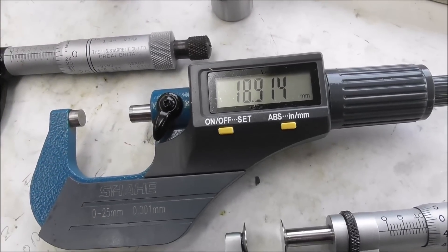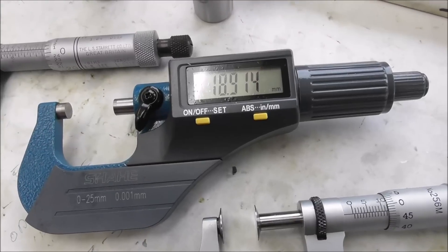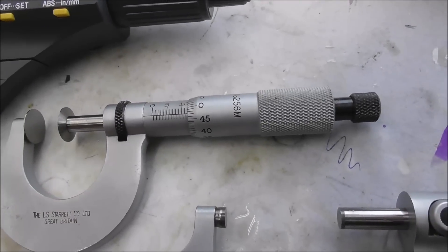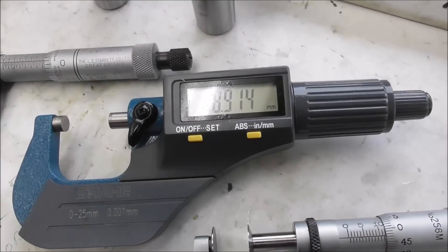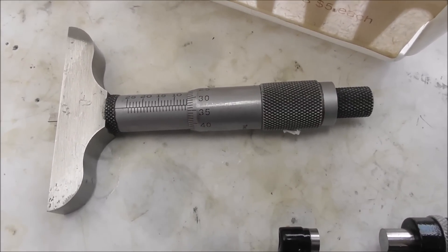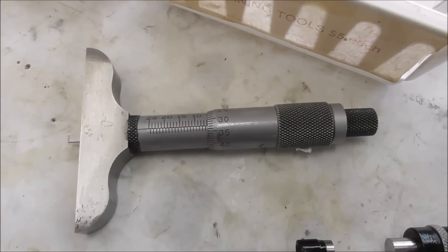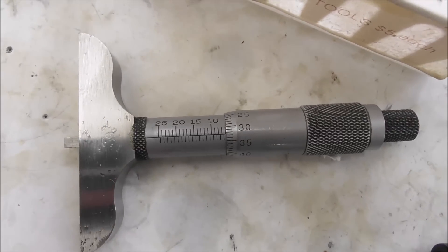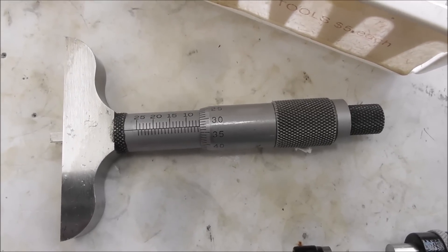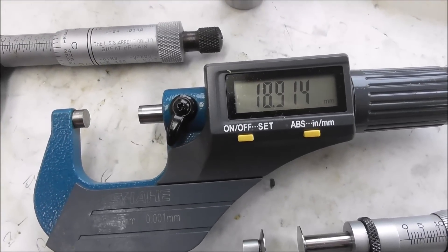This digital mic is very bulky and slow to use, and although it goes to three decimal places — that's microns, thousandths of a millimeter — you can still work really accurately with a conventional imperial or metric mic. I probably won't use this digital mic very often. What I wish I had done was buy a digital depth mic, because a conventional depth mic with the graduated scale is actually really difficult to read. The way the numbers go isn't as intuitive as a conventional micrometer, so I wish I had bought a digital depth mic instead of a digital outside diameter mic.